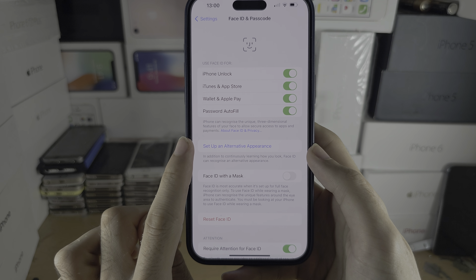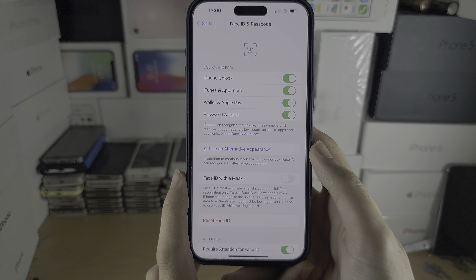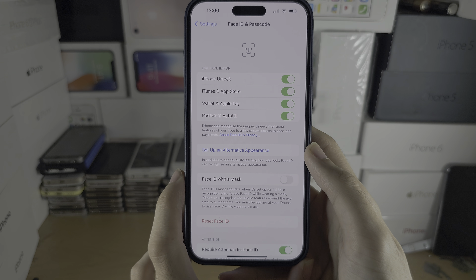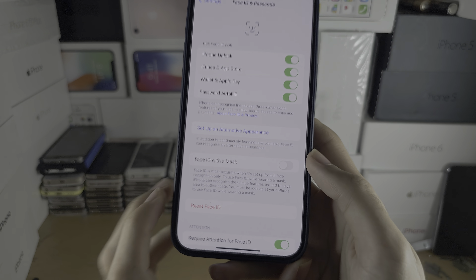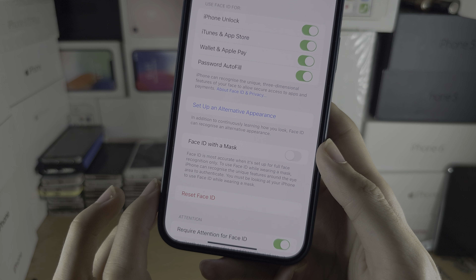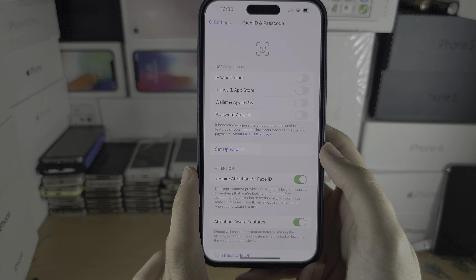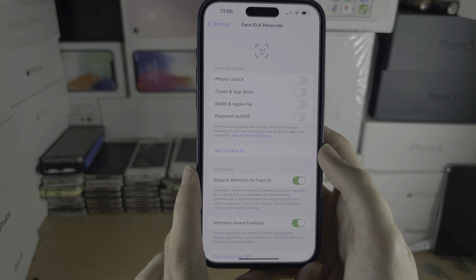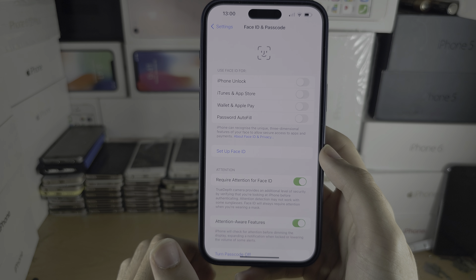From here, if you set up one face before, you have the option to set up an alternative appearance. This allows you to set up a second face, or to scan your face twice. If you don't see this option, you will need to tap Reset Face ID and then tap Set Up Face ID to start from scratch.